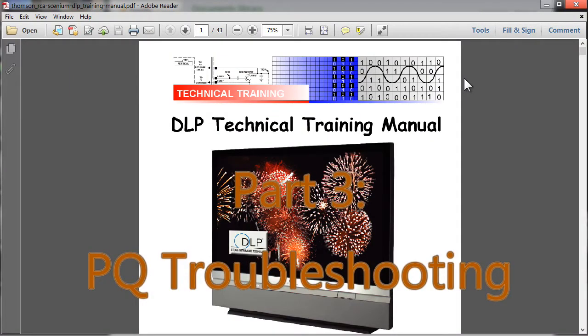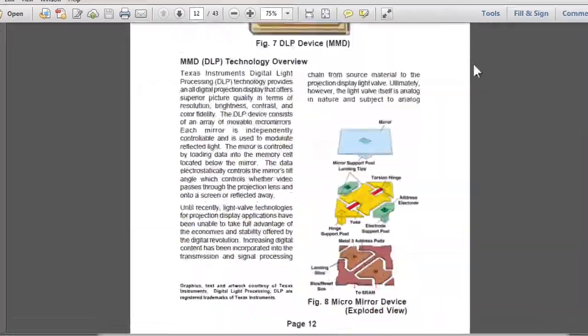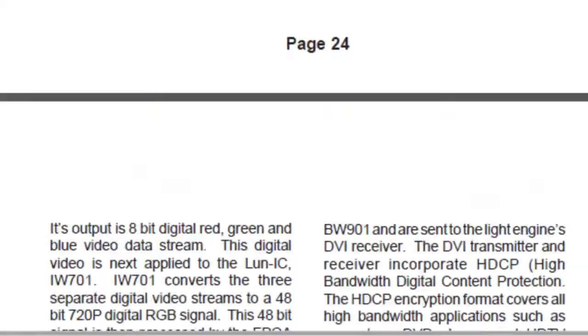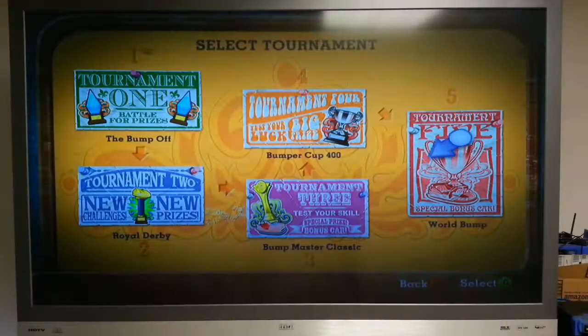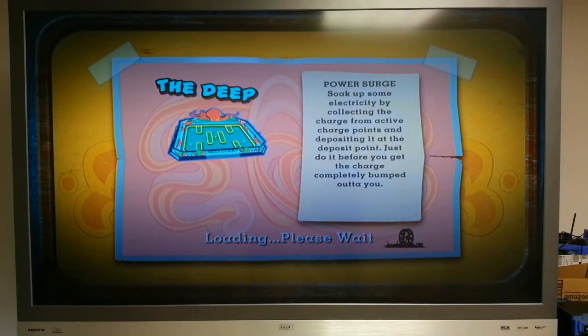Check the link in the video description for a copy of the service guide for this thing. It's actually reasonably well written and illustrated, so it's a great troubleshooting tool. With the set booted up, we can move on to image quality issues. Just like when troubleshooting the startup, it's very important to diagnose correctly before going through with a fruitless repair, as I learned the hard way.